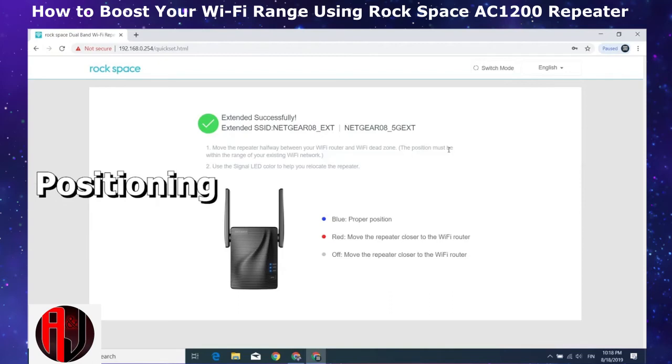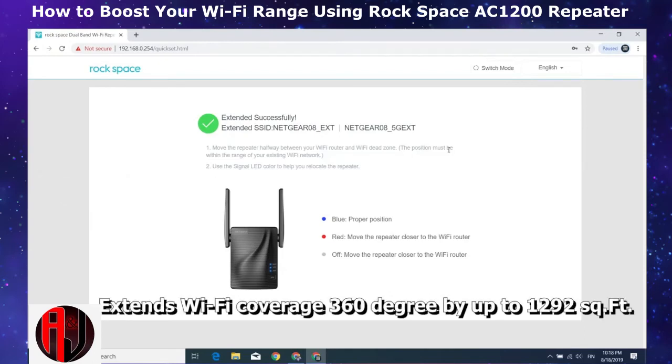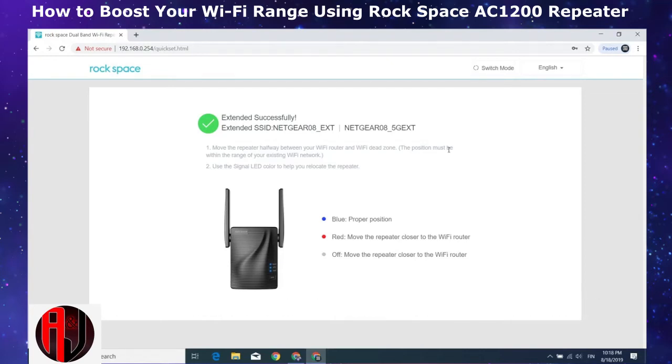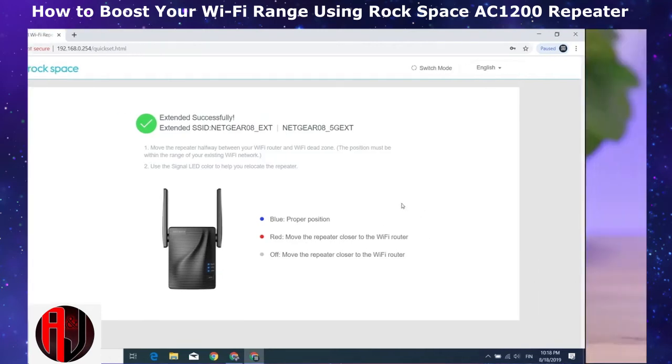Now let's talk about positioning. The AC1200 is able to extend your Wi-Fi coverage 360 degrees by up to 1,292 square feet. However, the perfect placement position will vary depending on several factors such as the router range, which could depend on the model, the nature of obstacles on the way, and a few other physical factors. The best way to verify would be to use the signal LED indicator on the extender. If the extender is too far away from the router, the LED indicator will be red, so you will need to keep adjusting the position until the LED is steady blue — that would be the optimal position.